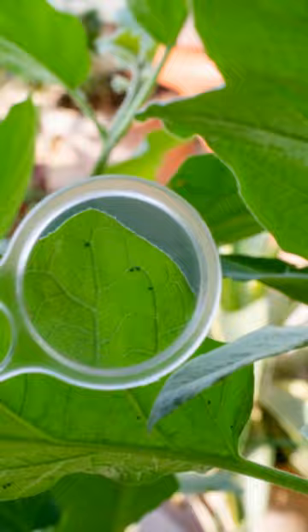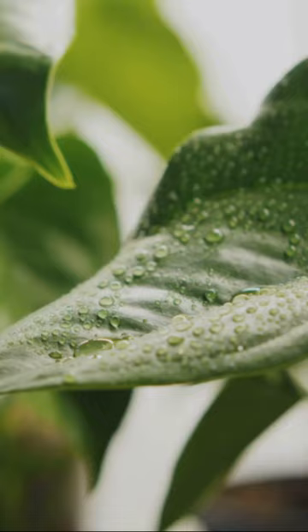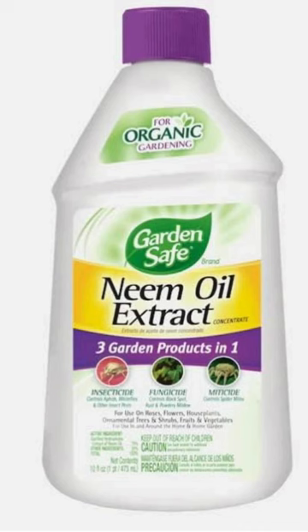Step 3: Treat. Use a neem oil or insecticidal soap spray. Remember, consistency is key. Repeat applications every few days until you see improvement.